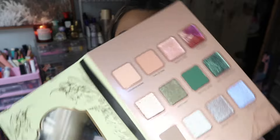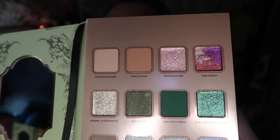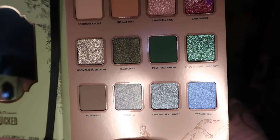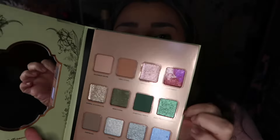Let's go ahead and open it up and look at the actual colors up close. Do you guys see what I'm talking about with the shimmers? They're just stunning — such a pretty palette. I'm going to swatch them by row on my hand so you can see the colors a little more up close, and then we'll get into the eye look.